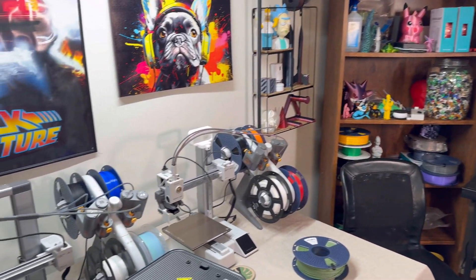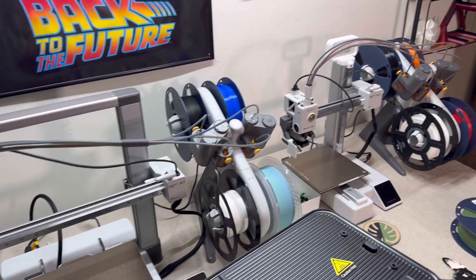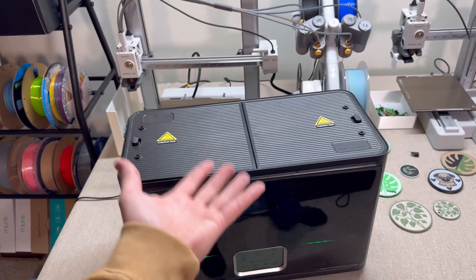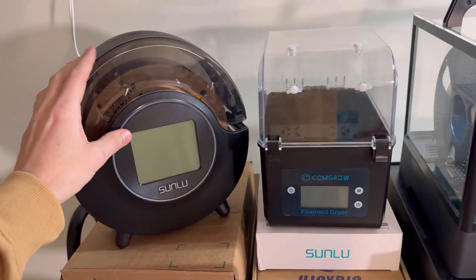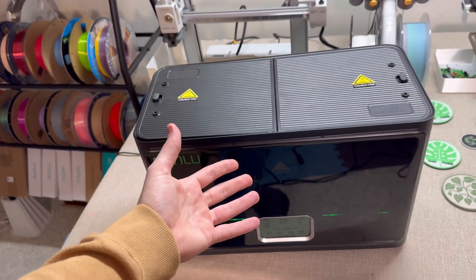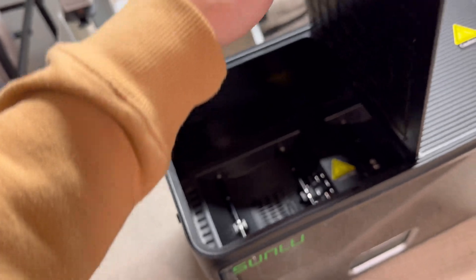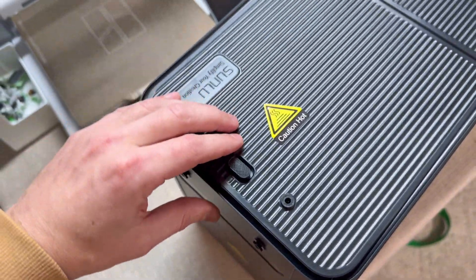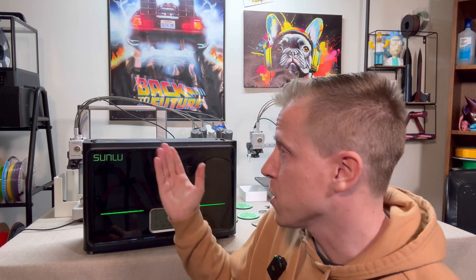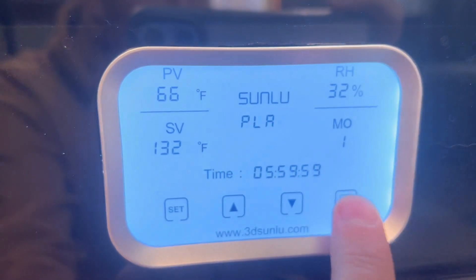The last reason I love the Sunlue S4 is how quiet the machine is. In 3D printing, the sounds of all these machines start to add up — some 3D printers are a lot louder than others, and sound levels matter with filament dryers too. I will say that when you open the doors, you do hear it a little bit, but once you shut and click it, you barely hear anything. Which is pretty impressive because this thing is probably three or four times the size of my other filament dryers.